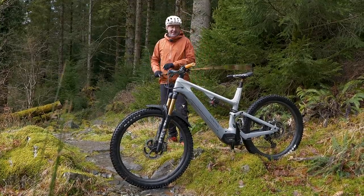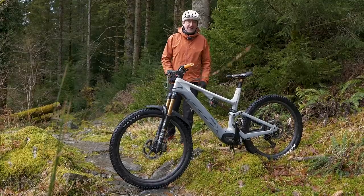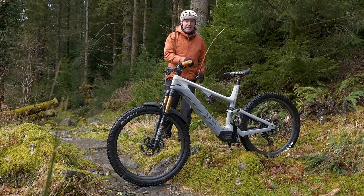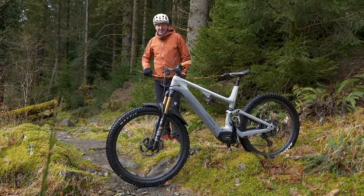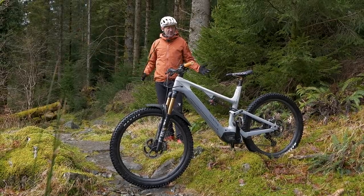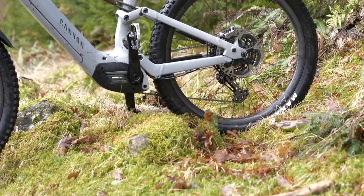Obviously there are other things. A seat dropper is going to help you raise or lower the seat depending on whether you're going uphill or downhill, and that helps you maintain your momentum. In terms of wheels on this bike, we've got a 27.5 on the back and a 29 up front.